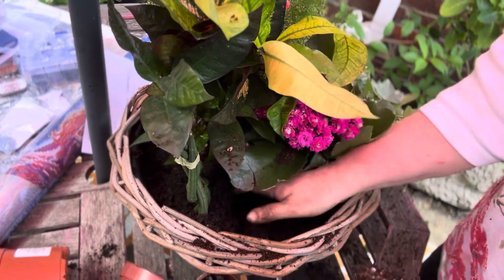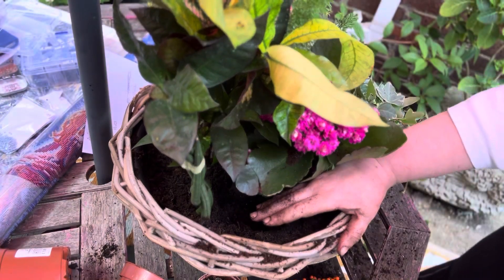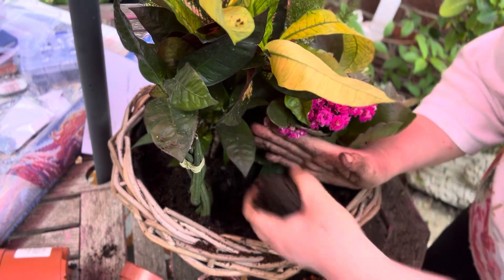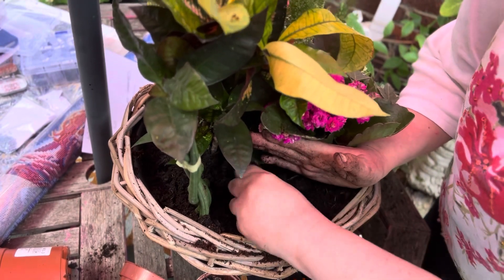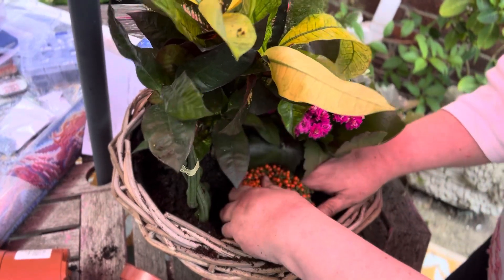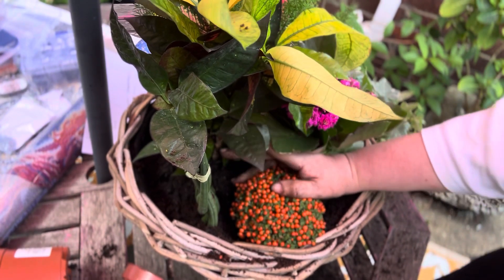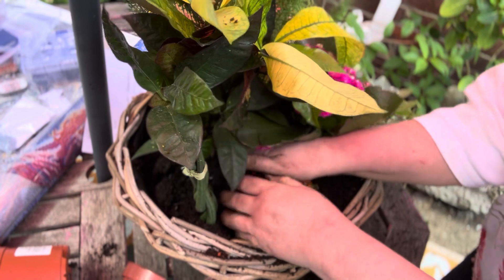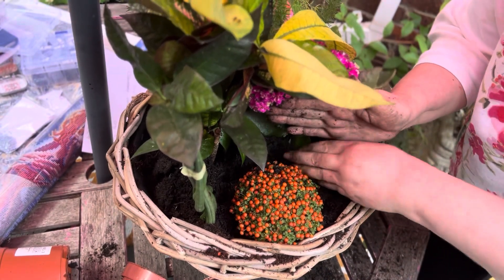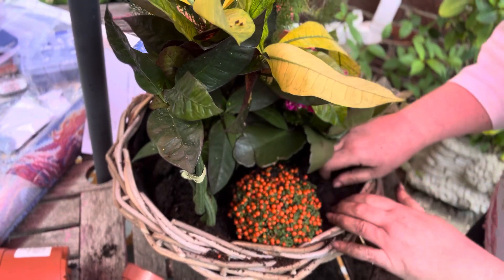I'm going to put that near the snake plant and then put that there. I need a bit more soil to lift it up because it's shorter than the other plants. Lift it up just that little bit there. I need to make sure that's near the edge — a bit more soil in the center — making sure each plant has got enough soil. You don't want the soil level too far above where it was in the original pot, but this one the soil was quite near the top.